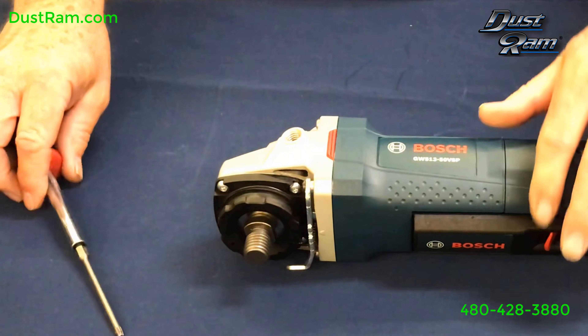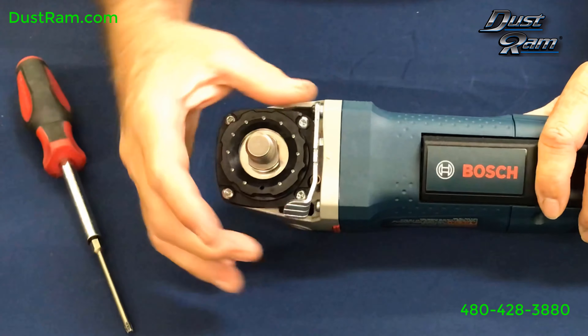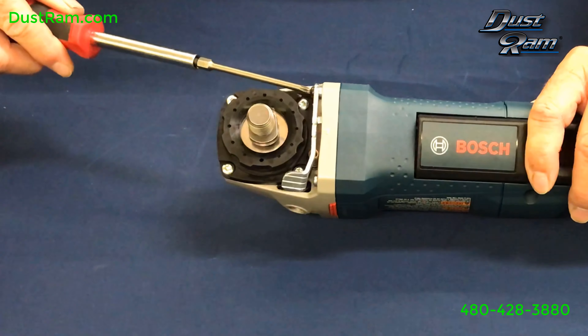So to install this onto a brand new unit, you'll need to remove this lever here. This lever locks on the original guard for the Bosch grinder. That takes a T20.